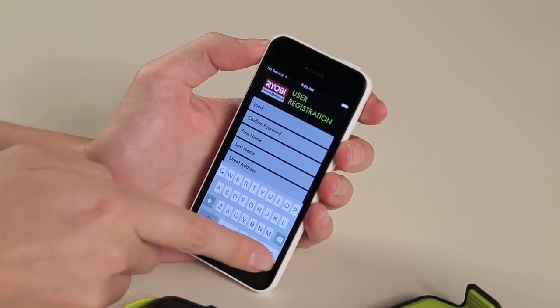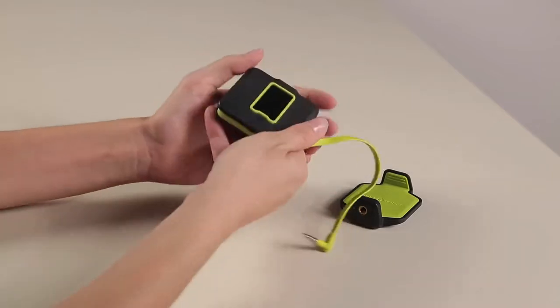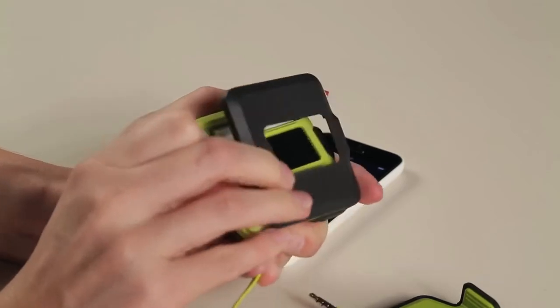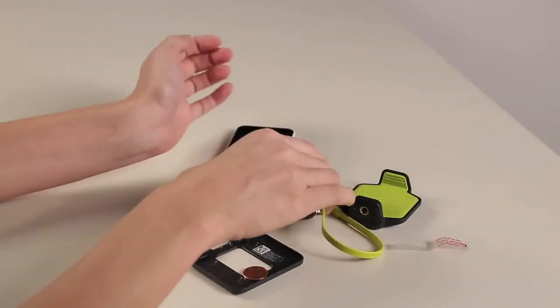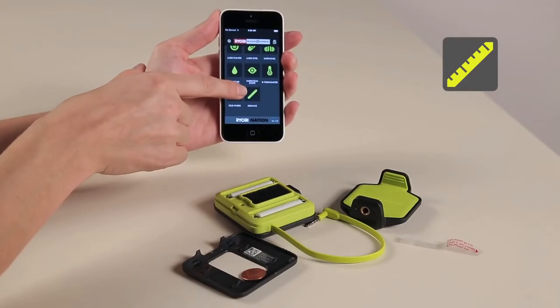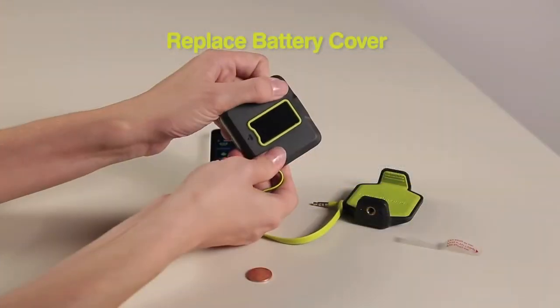For new purchases, a battery has been pre-installed in the battery compartment. Using a coin, open the compartment on the back of the laser distance measurer and remove the red tab to connect the one AAA battery. Select the laser distance measurer icon to launch this segment of the app. From there, select Activate. You'll be prompted to enter the product information located in the battery compartment. Then replace the battery cover.